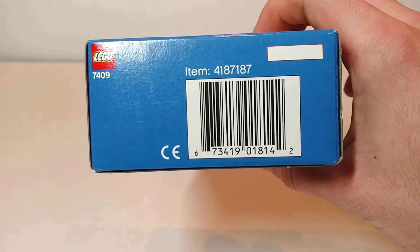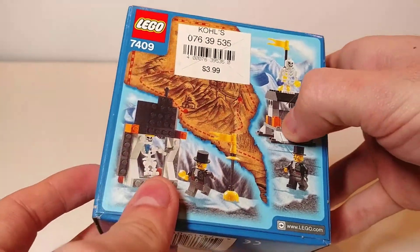We have the two sides with just a little bit of information, and the back — nothing too interesting there. This set is sealed so we're just going to go ahead and open it with the punch tab on the back.